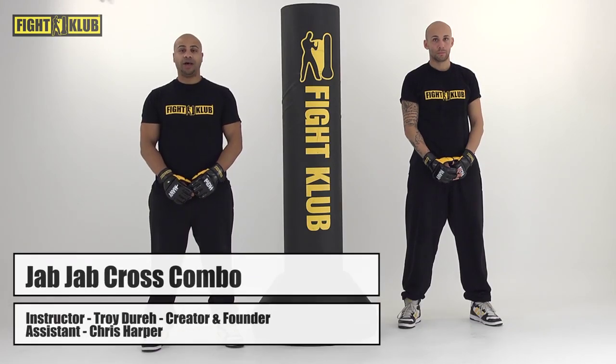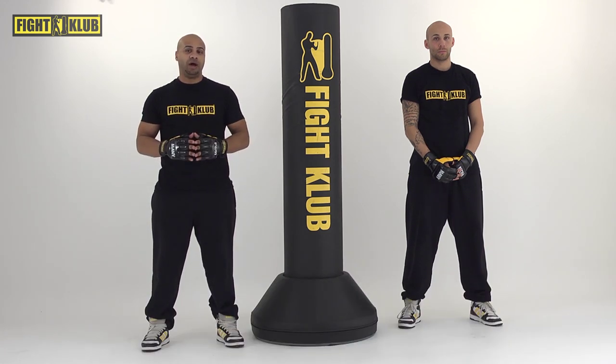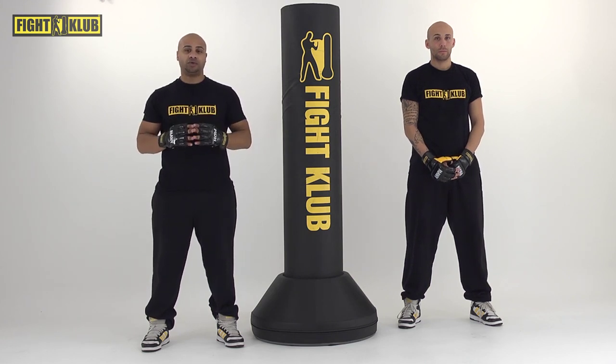Welcome to our jab-jab-cross combo. So now we're entering our round system where we start to put together combinations using our layering system that we taught you on the training course.